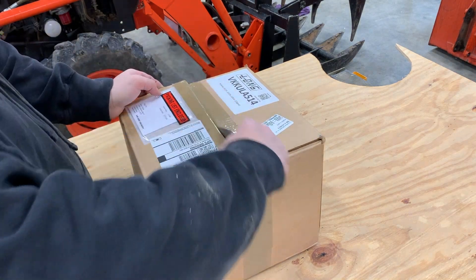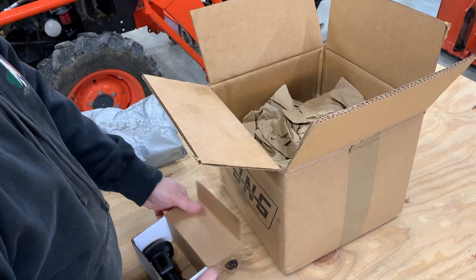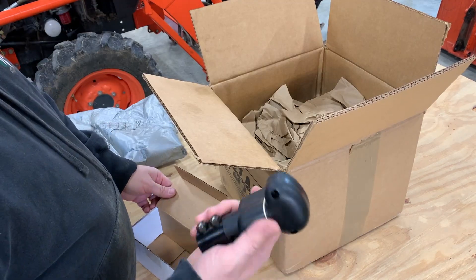I paid full price for this third function valve. So let's take it out and see what's in this box. Okay, here's my switch.